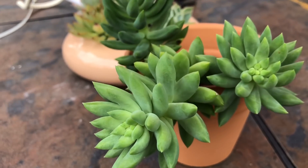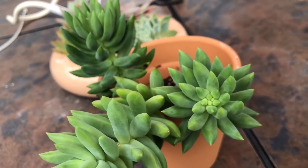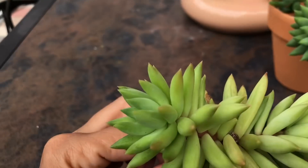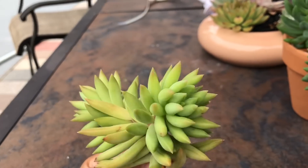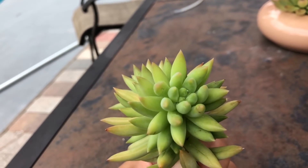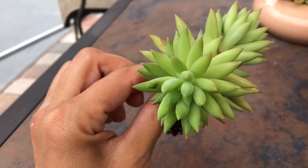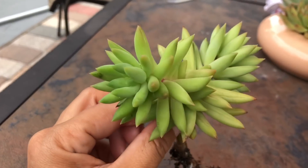I looked around and found another piece in the front, so I decided to pull it out. I've had this one in a pot for a very, very long time — it's grown some, but not super much, not like a lot.